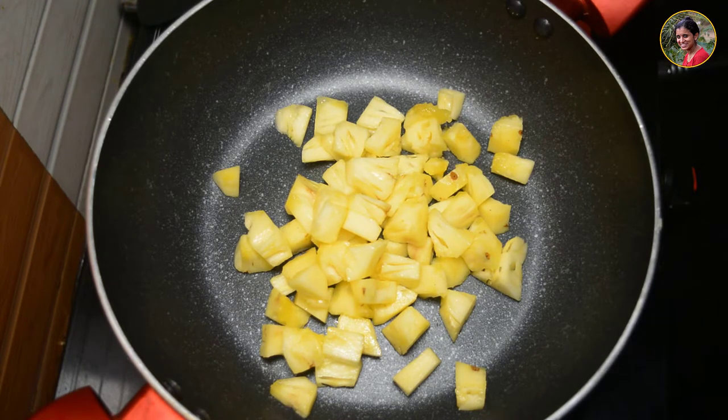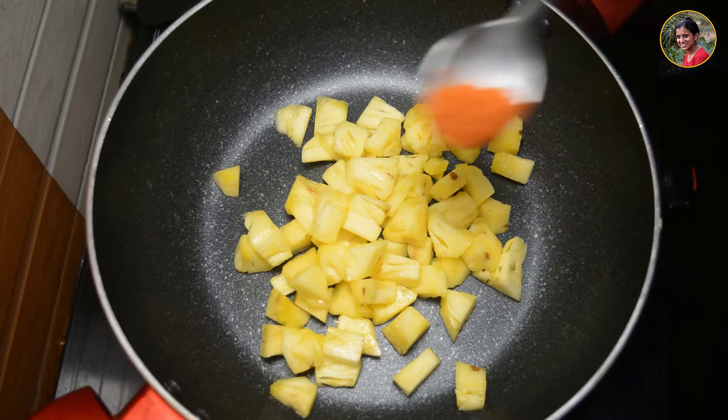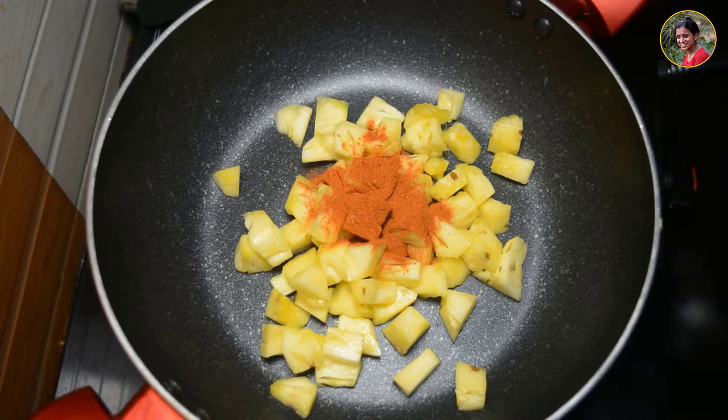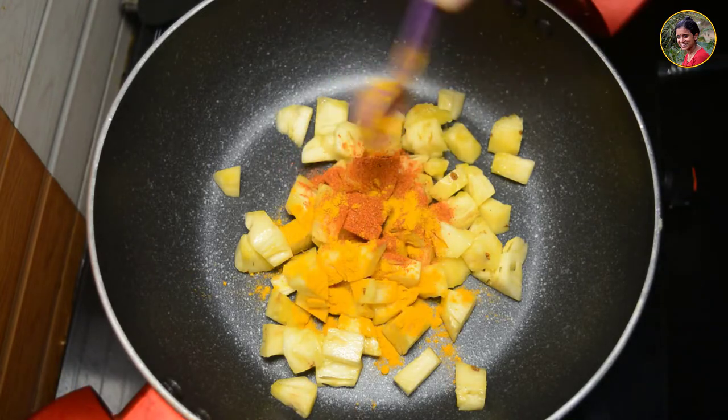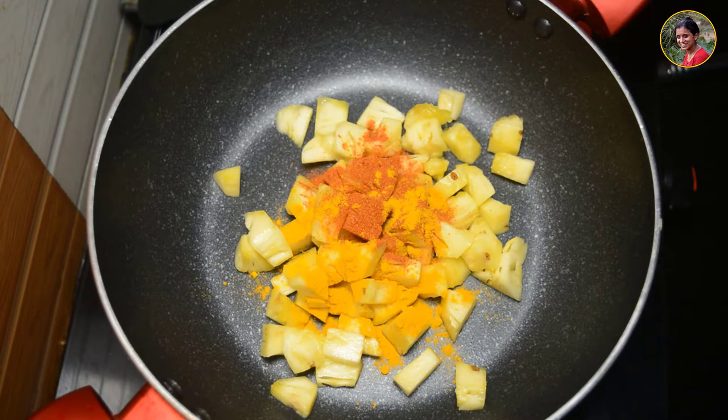I will add 1 cup of tea, 1 teaspoon of water with 1 teaspoon of salt. If you want to add 1 teaspoon of water, you can add it.